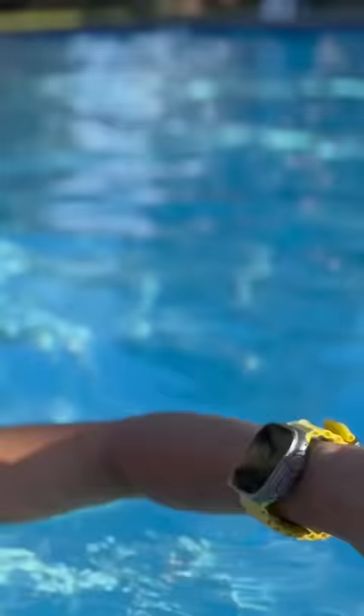I was underwater for one second. My max depth was three feet. Water temperature was 86 degrees.